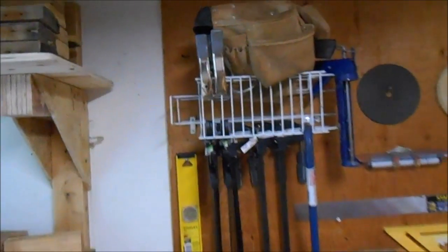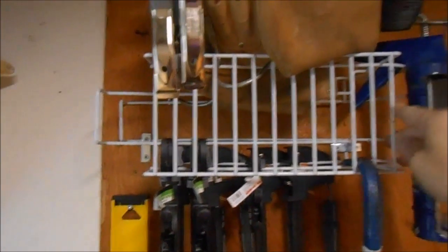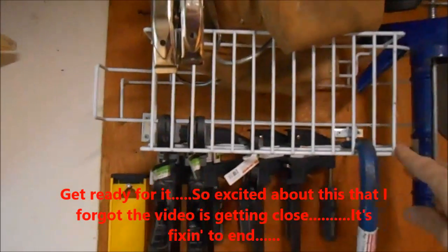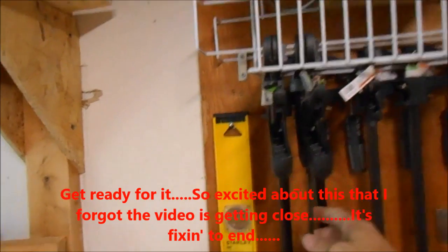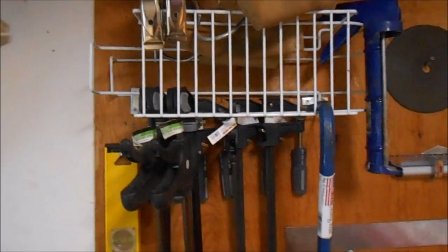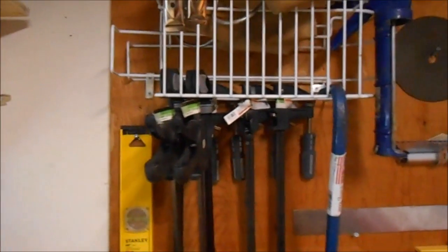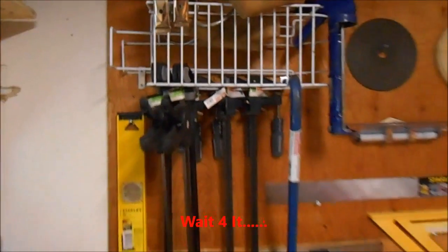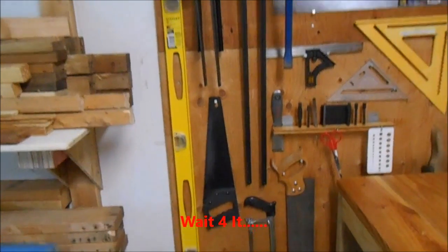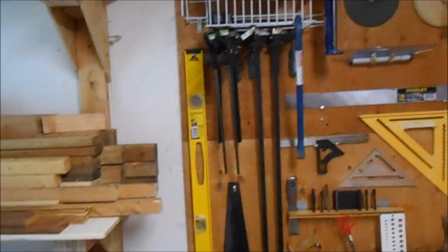The last highlight is the clamp rack. I was concerned it was going to look tacky up there, but I wanted something to store all my clamps — and this thing is perfect. I could actually buy a whole bunch more clamps and they'd just line up really pretty. I've got the saws under the clamps, and if I ever buy longer clamps I'd just move those saws.